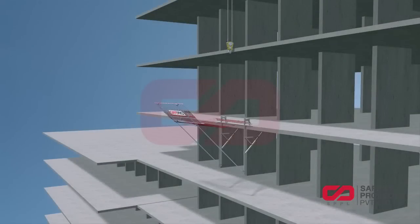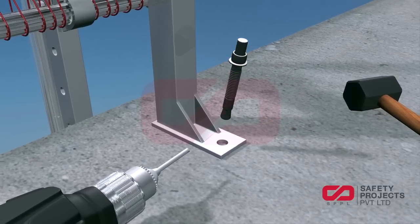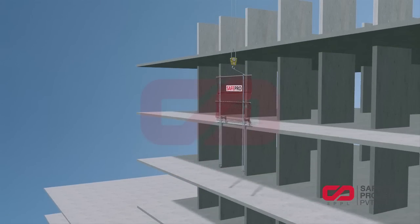For every repositioning or shifting, first close the net fan system. Secure the permanent lifting sling of the net fan to the anchorage hook of the crane. Dismantle the anchor fasteners and lift it to the desired slab for repositioning.